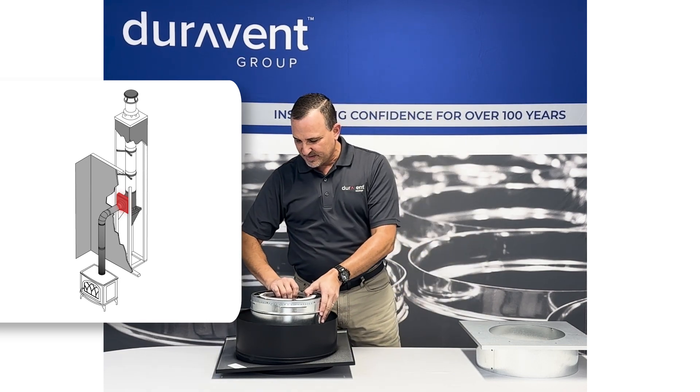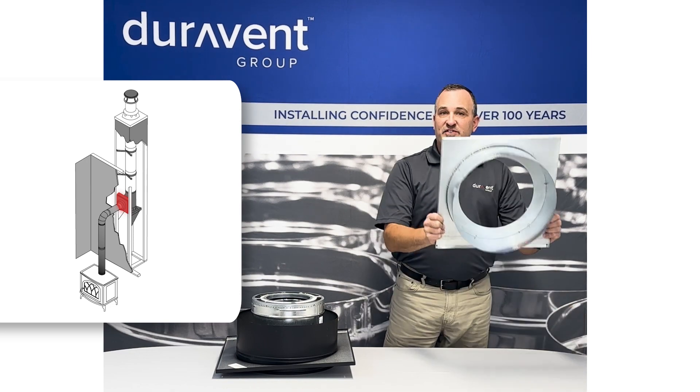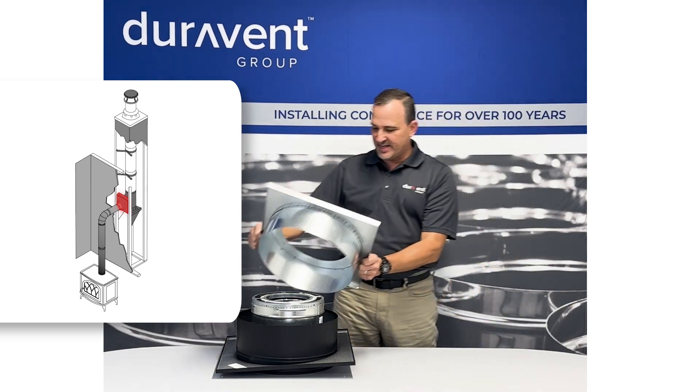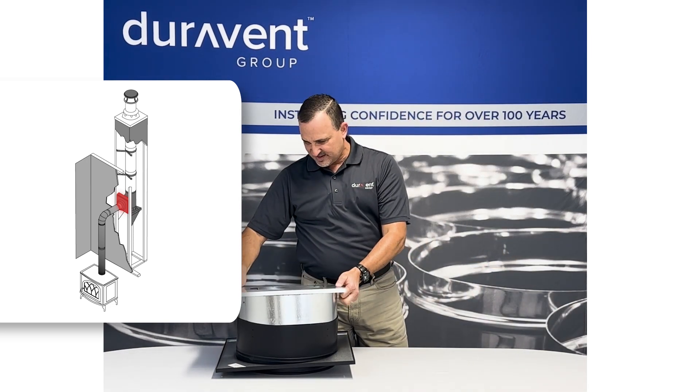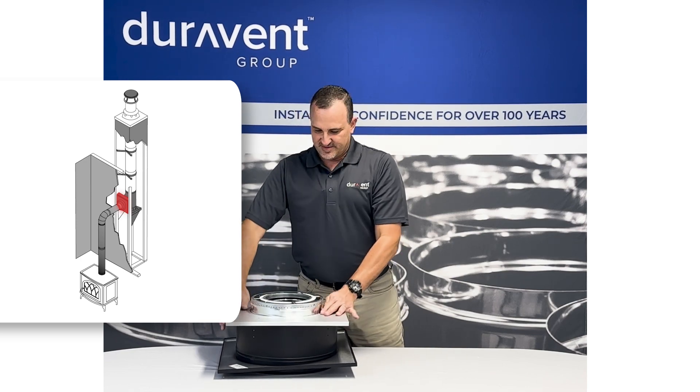This will drop inside of here. Once you put it on the inside of your wall and attach it, you'll take the outside — the unpainted piece — that will go together like this, creating a singular unit.